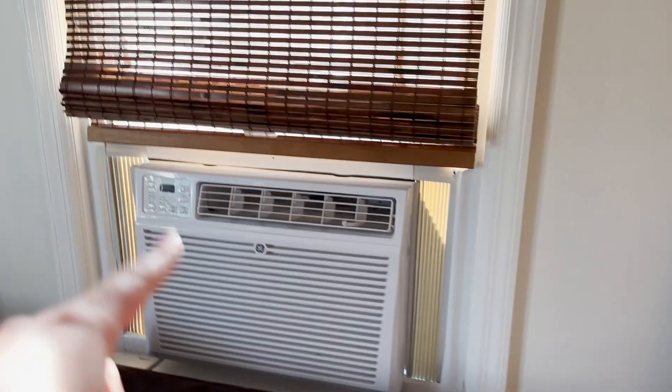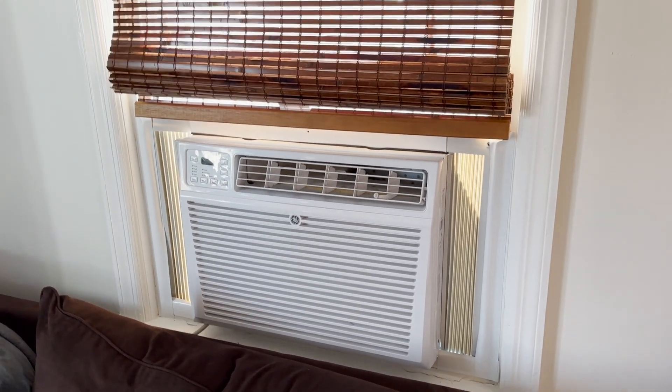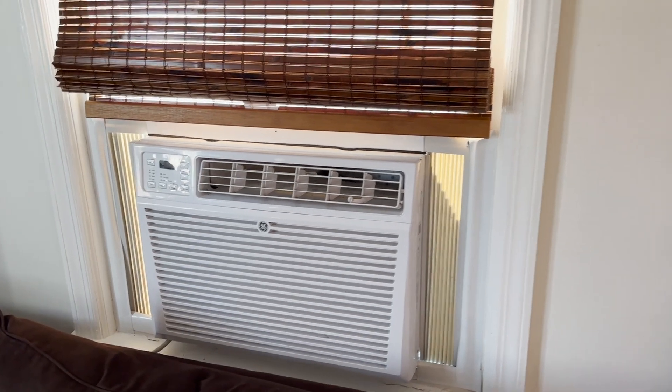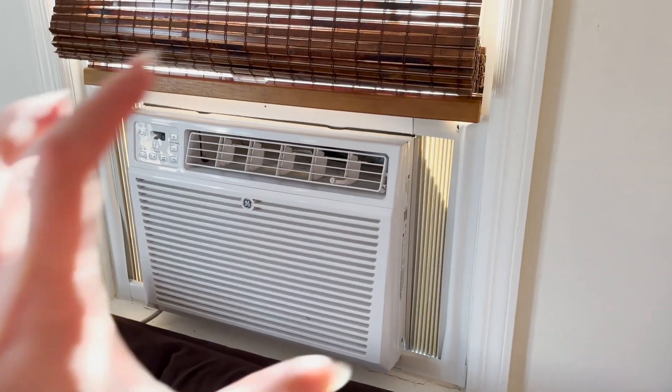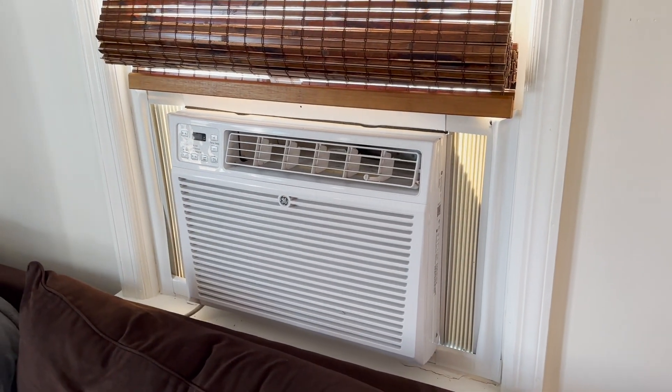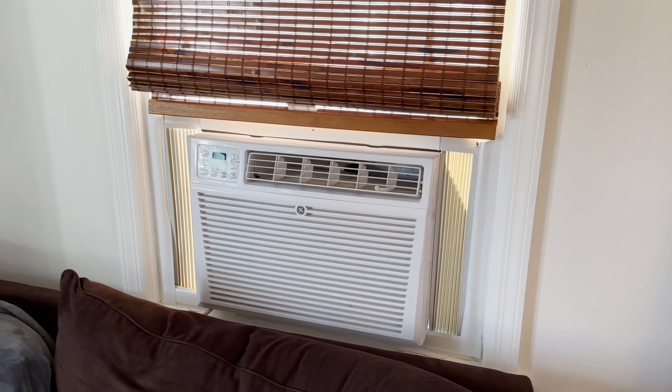On today's docket I've got to get this air conditioner out of this window because it is letting in quite a lot of cold air. This is a gigantic air conditioner that kind of sits in one of those cages. I got Mark here and he's going to be my muscle to help me carry it to the garage, but we've got to rearrange first.